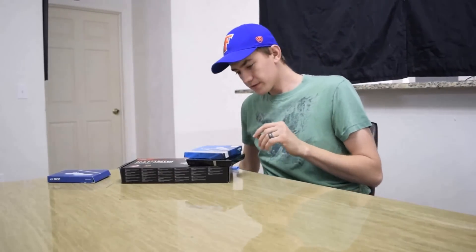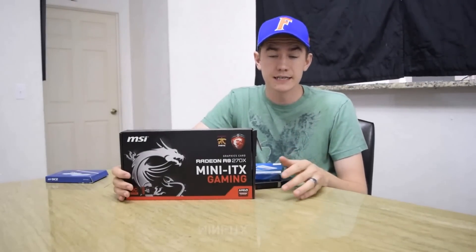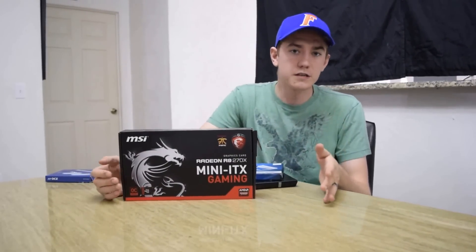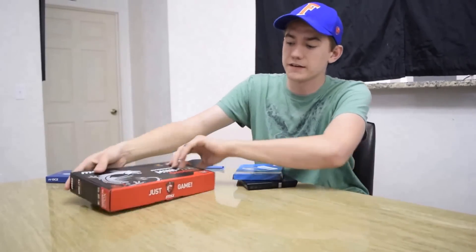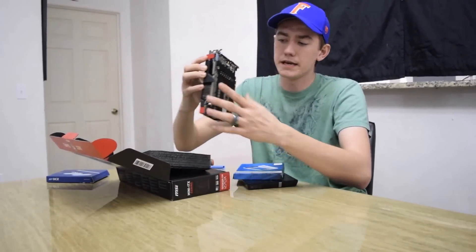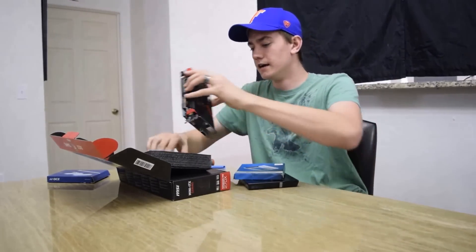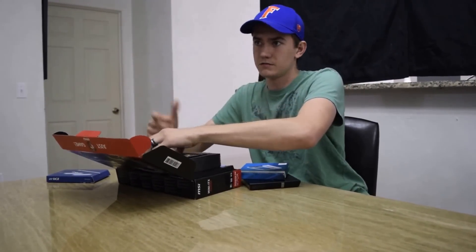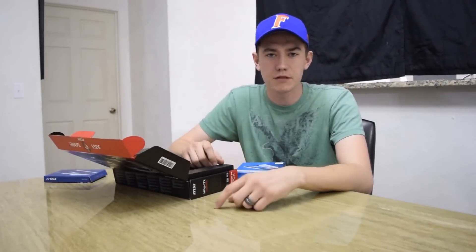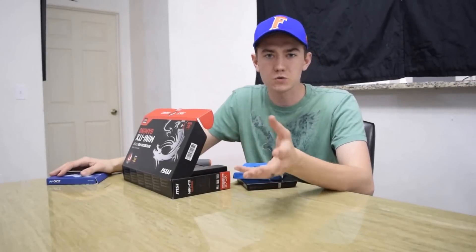For the graphics card I went with the MSI Mini ITX R9 270X. While the case does support a full-length graphics card, I went with the Mini simply because of the price — it was $30 cheaper due to a Black Friday sale. I ended up getting the Mini ITX version even though I didn't have to. I went with the 270X because all the reviews I read put it at that sweet price point of the best performance-per-dollar value.